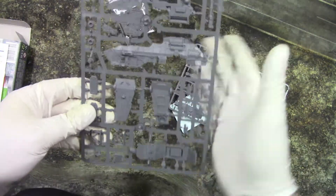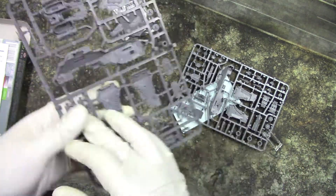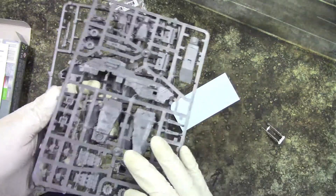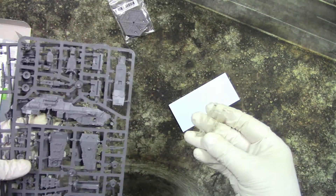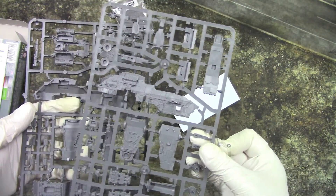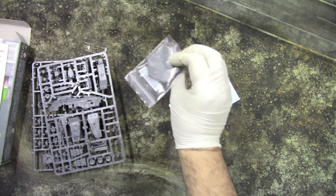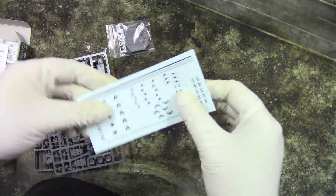We get the sprue. It's a little big Beagle model, which is nice. We get the flight stands, which is nice. We get this, and we get the transfer sheet.